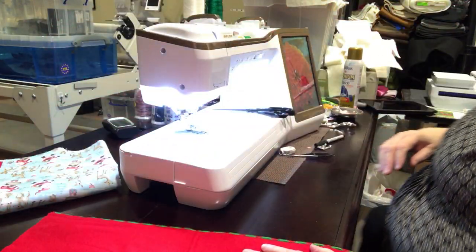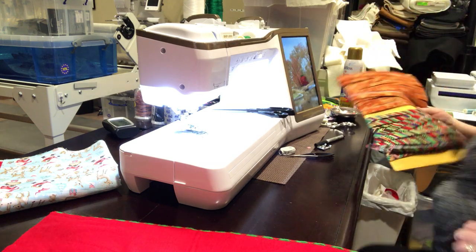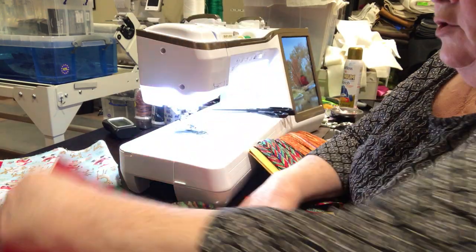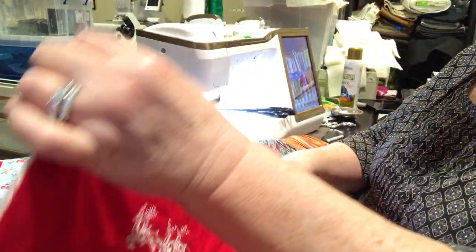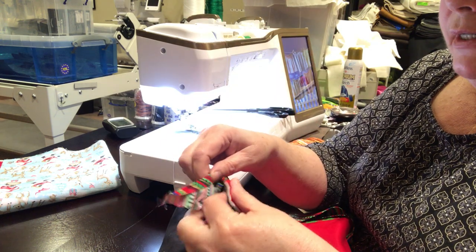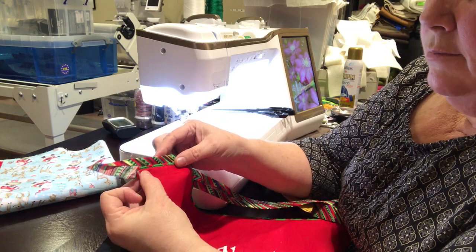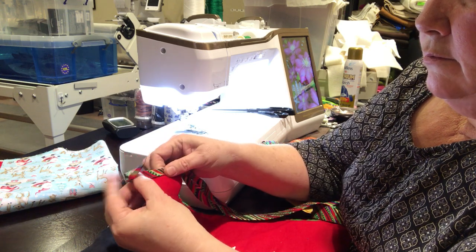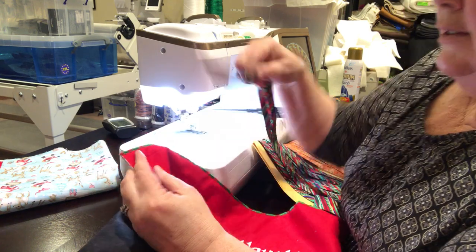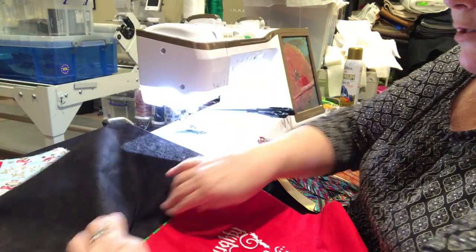Another option is to use bias tape. Sew a quick seam about an eighth of an inch in just to tack the layers together, then apply bias tape — you can buy pre-made or make your own — sew it down for a decorative edge. That's an easy way if you don't have a serger. Or the easiest way: take a piece of fabric, put it on top, sew a seam, flip it over, and you have a backing.